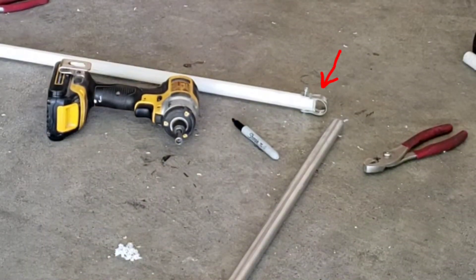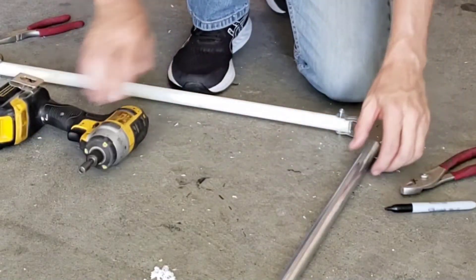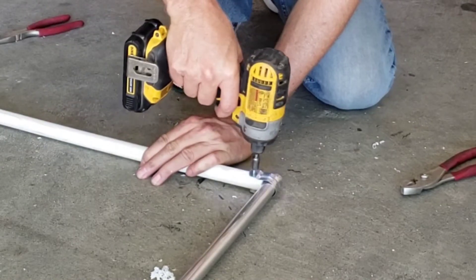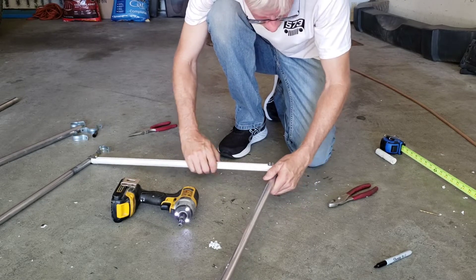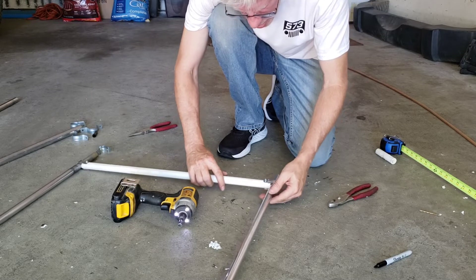I had three-quarter inch pipe clamps and I just bent the flanges down straight and used them to easily screw into the PVC pipe to hold the aluminum tubes on the side. I'll permanently secure those later once I get everything lined up.